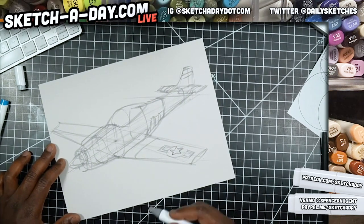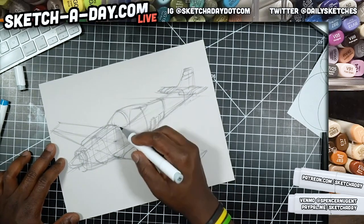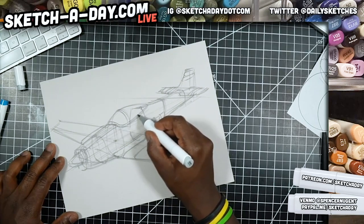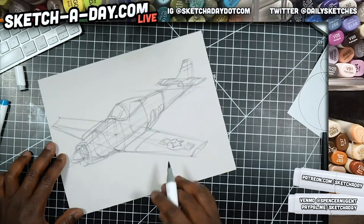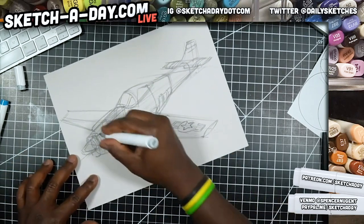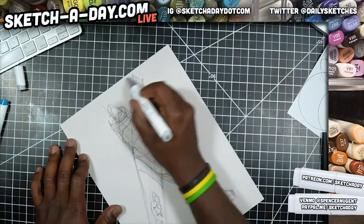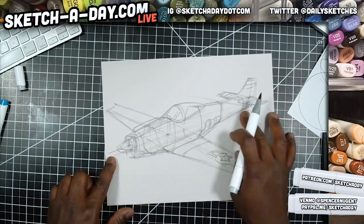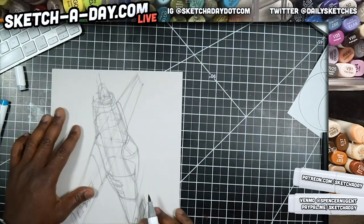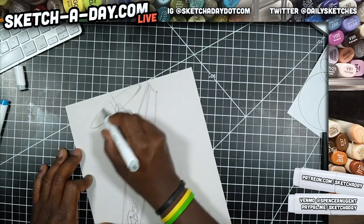Looking at the cockpit — we've got a piece right here, some trim, and it looks like we have some additional supports or structure on the side. Something like that. I'll get to the checker pattern toward the front. For the propellers there's an axis through the middle of the plane, so I need to draw an ellipse with the minor axis following the shape of the plane.